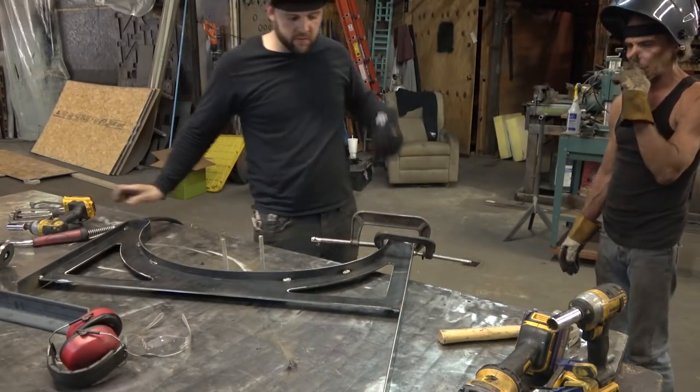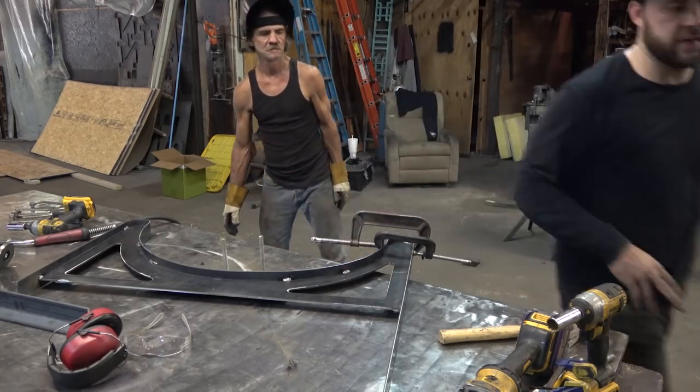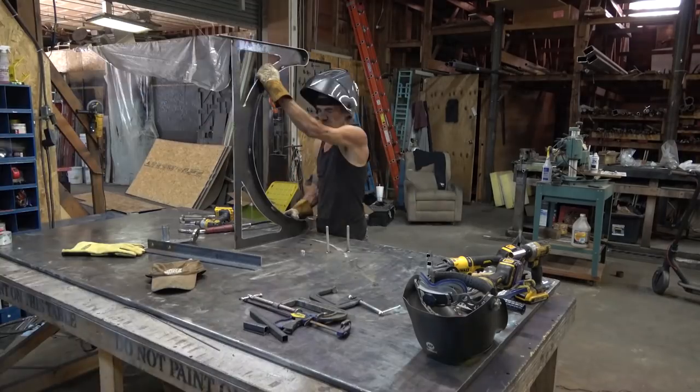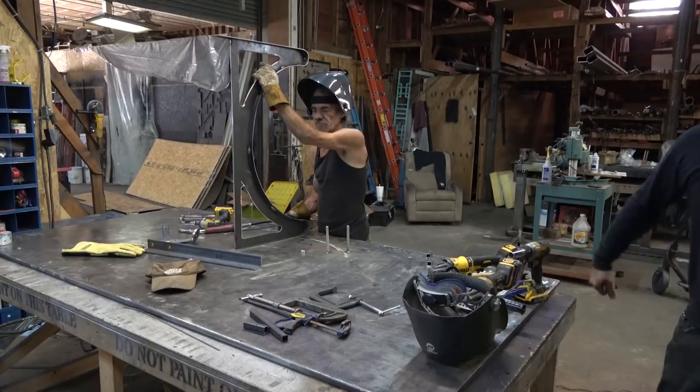Those welds should pull... oh, they pulled all the work back out of it — look at that, that thing's just about dead on square. That's different. Now I'm going to build another one the same.